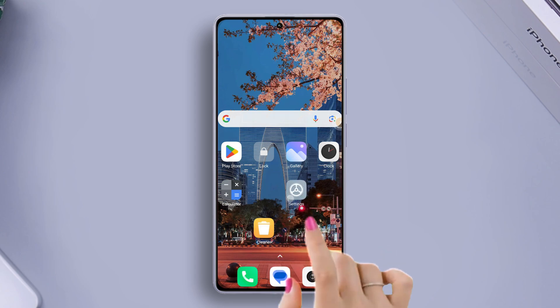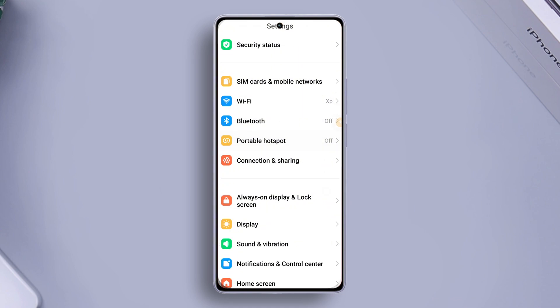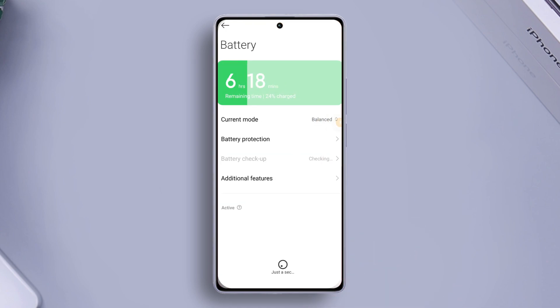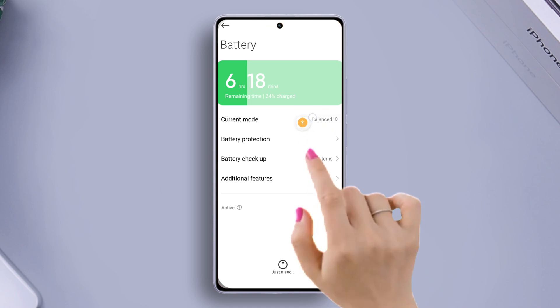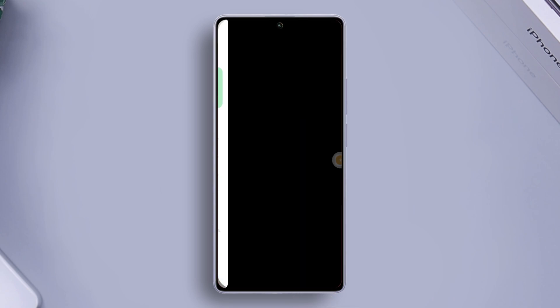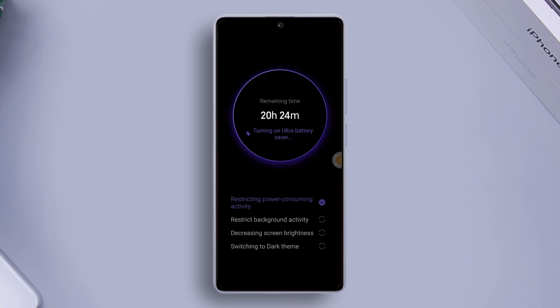First of all, open the Settings app on your Xiaomi phone, then scroll down a little and find Battery, and then tap on it. Here you will find the Ultra Battery Saver option. Just toggle it on and then hit the OK button, and Ultra Battery Saver mode will be turned on.